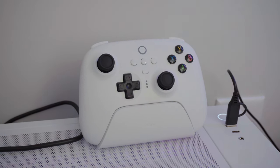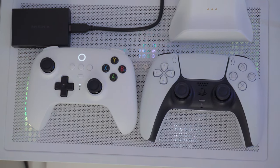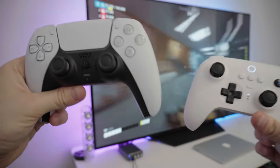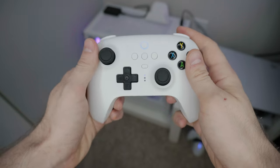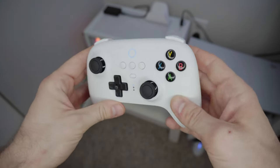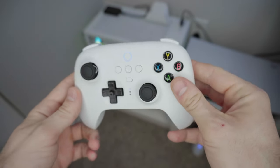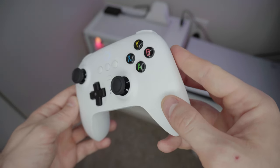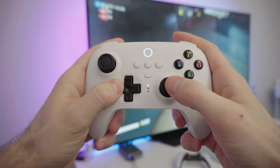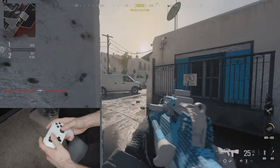Looking at the controller itself, it has that classic asymmetrical thumbstick design that Xbox is known for, which may or may not be for everyone. Personally I find it more comfortable for single-player games, but it's not as precise as symmetrical, which is better in my opinion for multiplayer FPS games like with the DualSense controller. The overall shape is about the same as the DualSense, give or take, but it is a little lighter and has more of a Nintendo Switch-style design. I still find the Xbox wireless controller more comfortable, but the Ultimate feels more high quality than Xbox, and the buttons and triggers feel pretty similar — tactile but with a little mushiness to them.